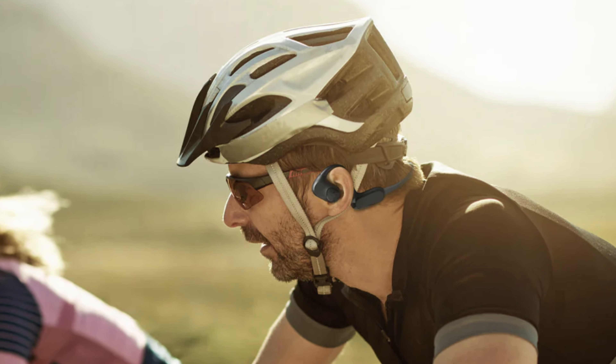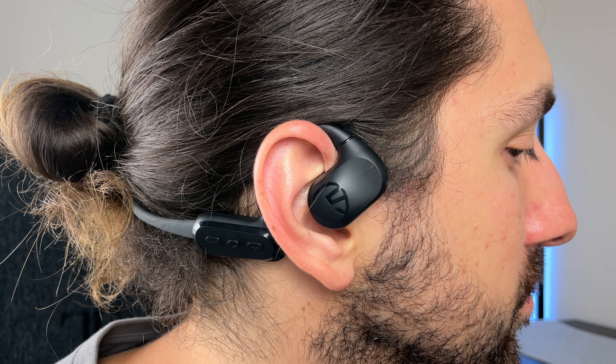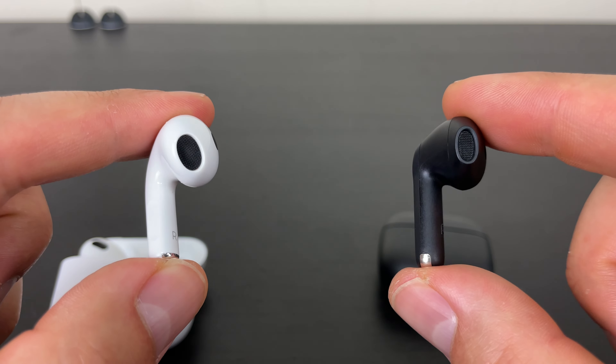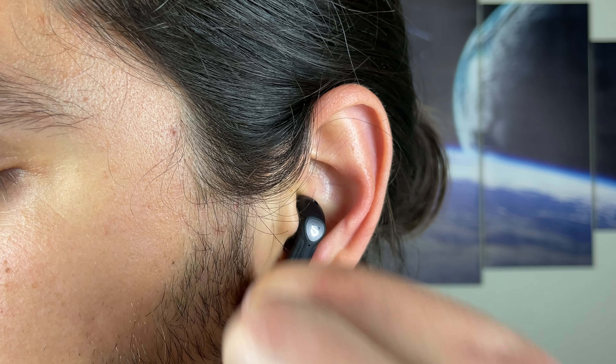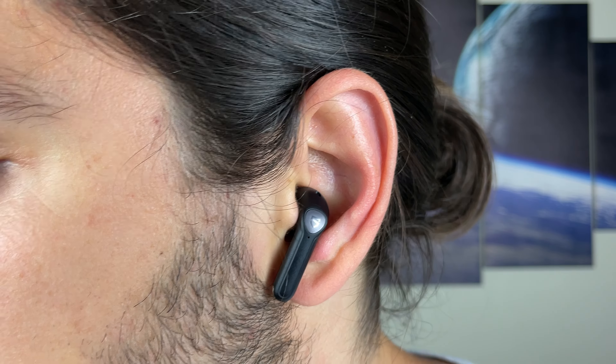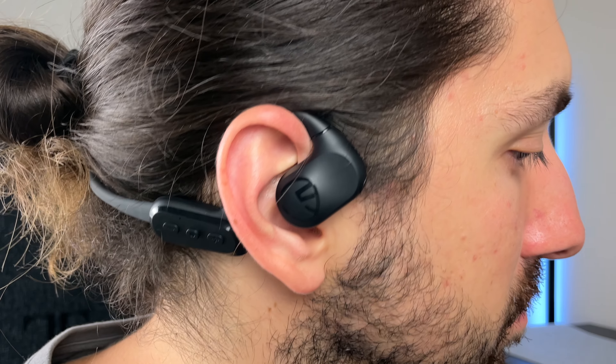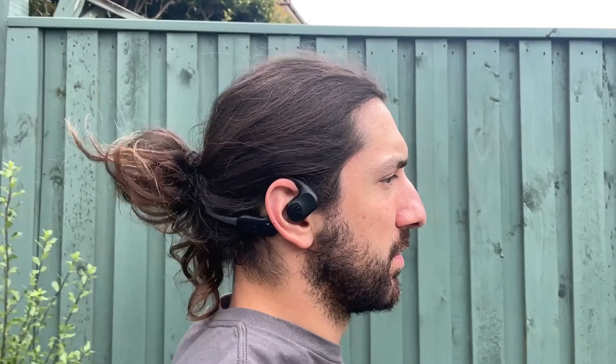Now let's talk about how well they stay on your head and ears when exercising, because that is what these are targeted for — people that run, ride bikes, jump. I find the running and cycling are where these have the most benefit, because this open ear design works in a way where it's not even like a semi in-ear earbud like AirPods or SoundPeats Air3. The Run Free Light rests outside the ear canal, so it really is like you're not wearing anything on your ears — you can hear everything around you almost as well as your normal ears would.